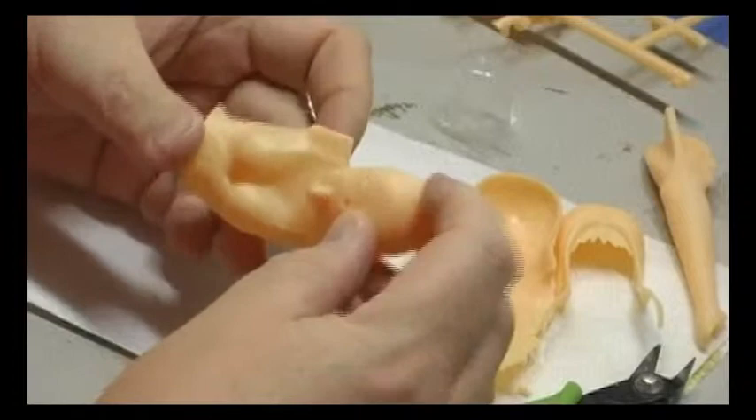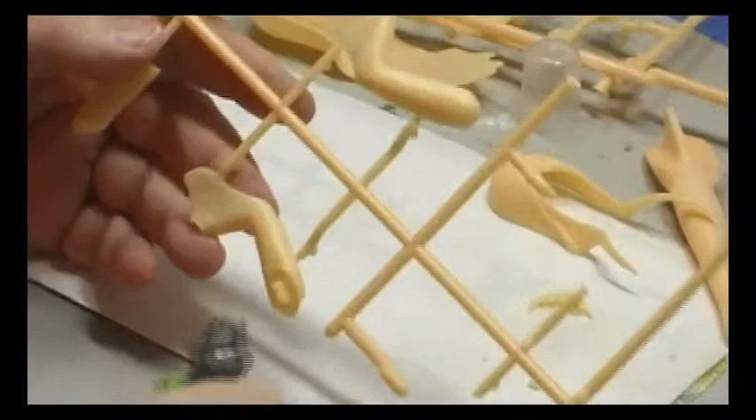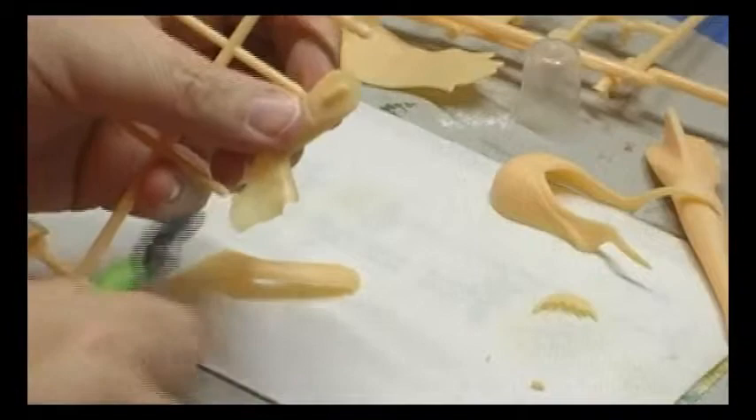I'm just test fitting the head to see exactly how that's going to work. Now I'm going to glue the arm halves together. One arm was just two halves, and the other arm was actually four halves because they had divided it up at the elbow. Nothing really tricky there.